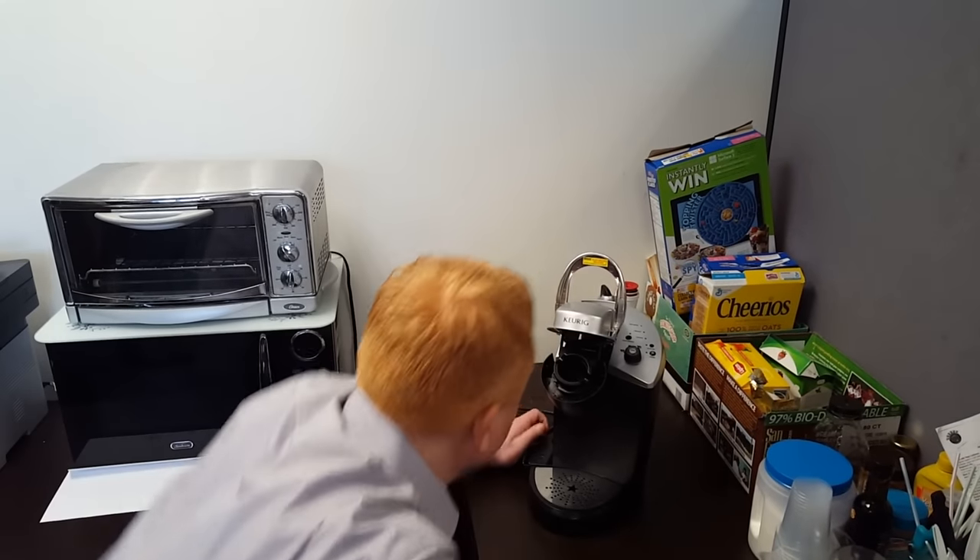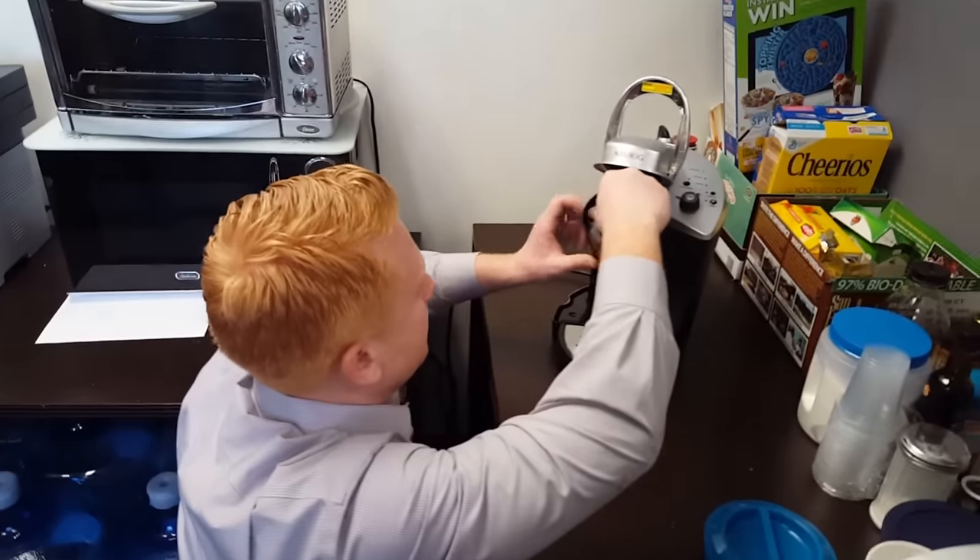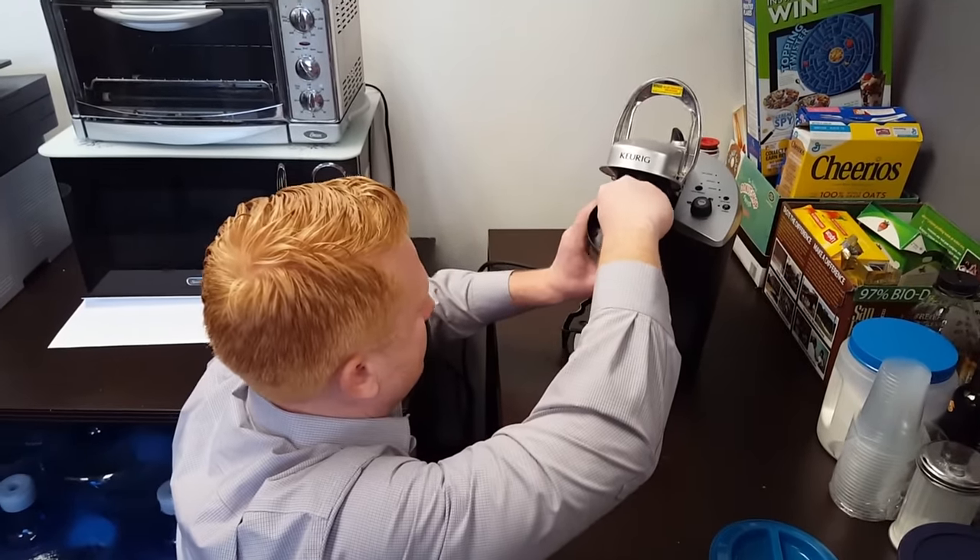What's the problem with it? The water — what's going on here is the water will not come out. Nothing will come out.